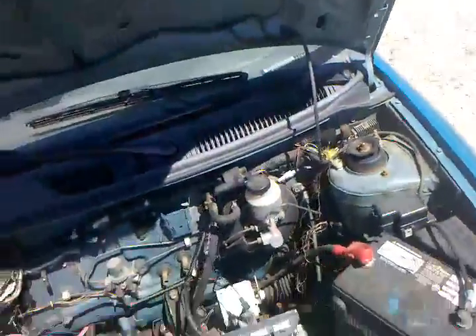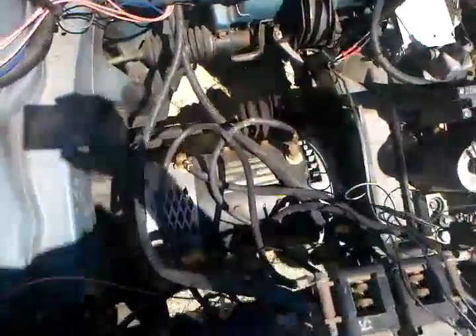This is a 90s Geo Metro. We removed the engine and replaced it with a forklift motor, as you see there.